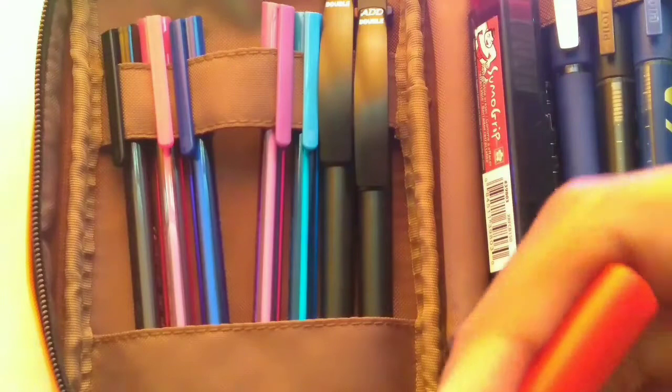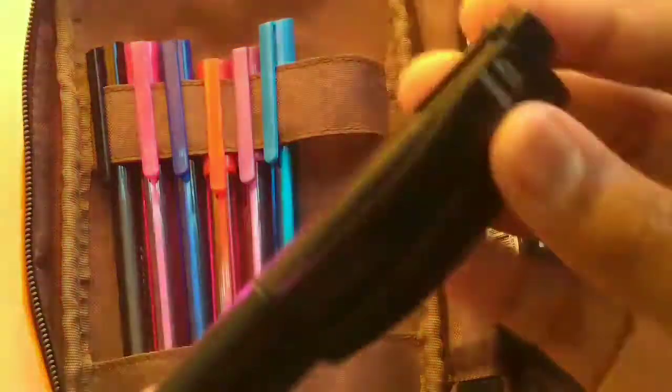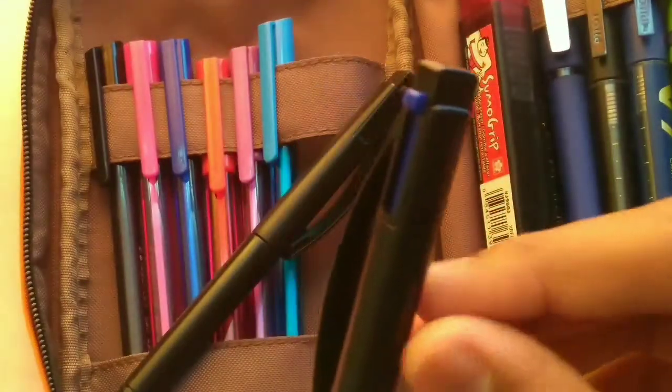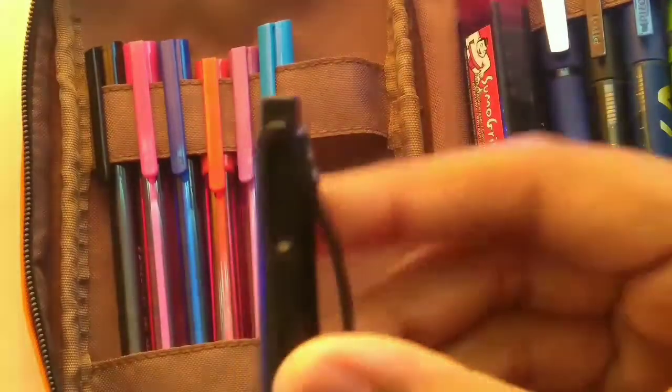The other ballpoint pens I carry are the Add Double ballpoint pens. I like them for their form factor — you get two ballpoint colors in just one pen in a slim form factor. One pen has blue and red, and the other has blue and black. That's what I like most about it.